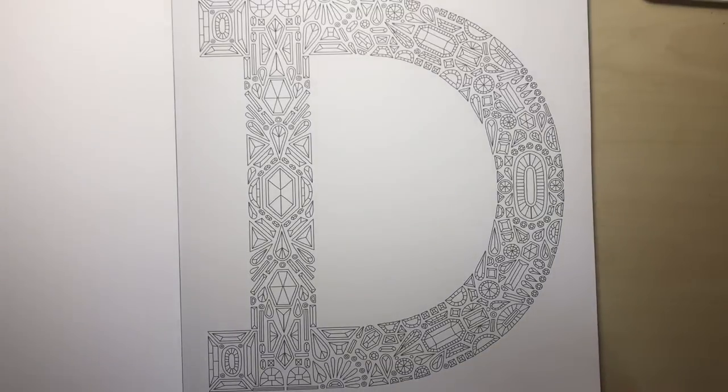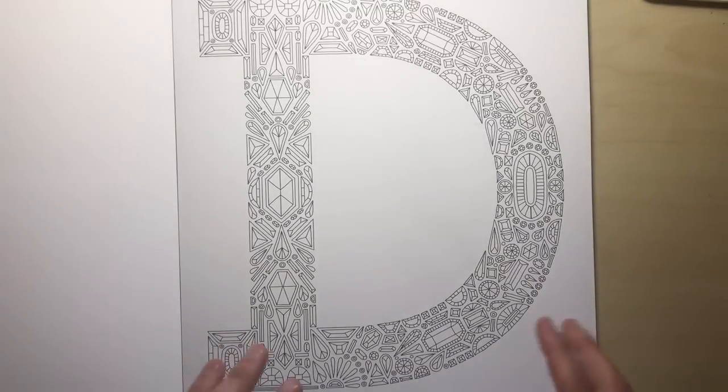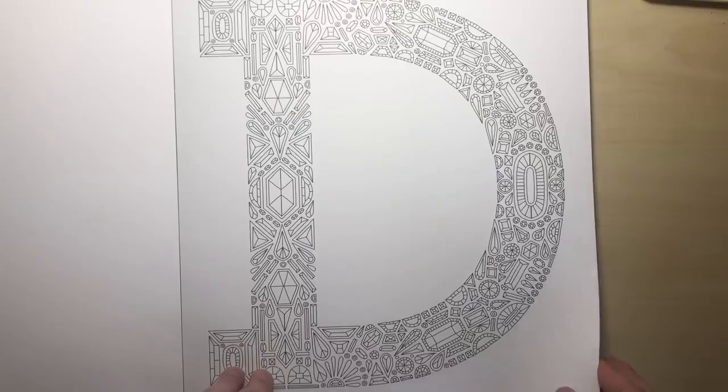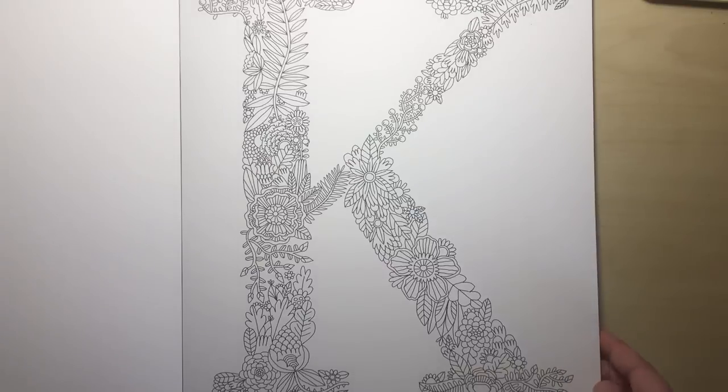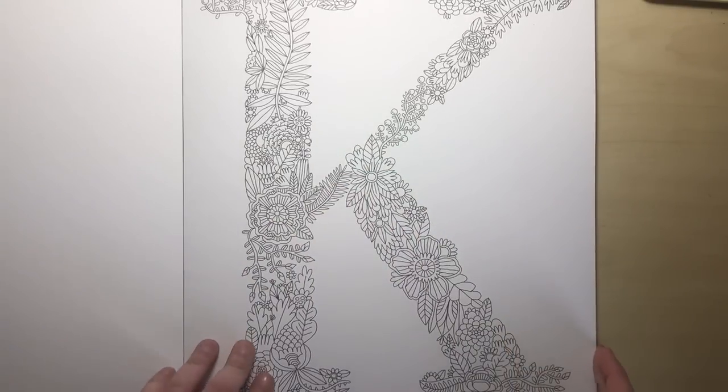A lot of the designs are super interesting, super different. So this one, D, it's got loads of gemstones and diamonds on it. Let's flip to K — this one's beautiful. It's got lots of leaves, flowers, plants, botanics.